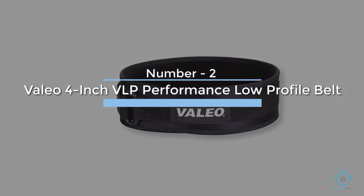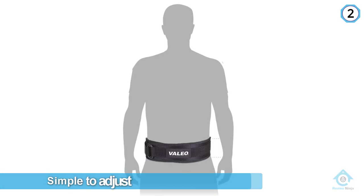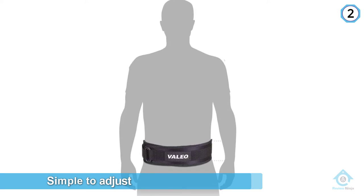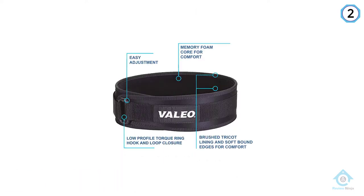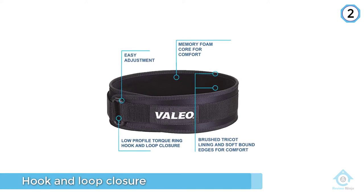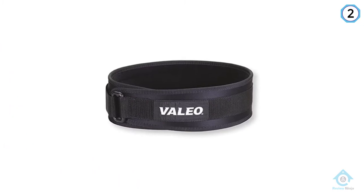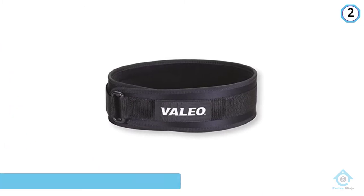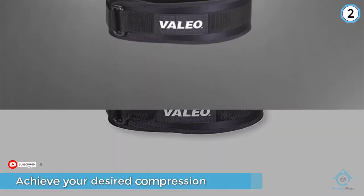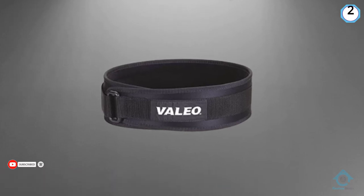Number two, value: Four-Inch VLP Performance Low Profile Belt. Velcro weightlifting belts such as the VLP four-inch belt often have the advantage of being simple to adjust. With a low profile hook and loop closure, you can easily fasten the belt and achieve your desired compression without having to fiddle with a buckle. With a waterproof memory foam core and soft bound edges, the belt easily conforms to a lifter's body for maximum comfort and support without digging into the sides. It comes in sizes small through extra-large.